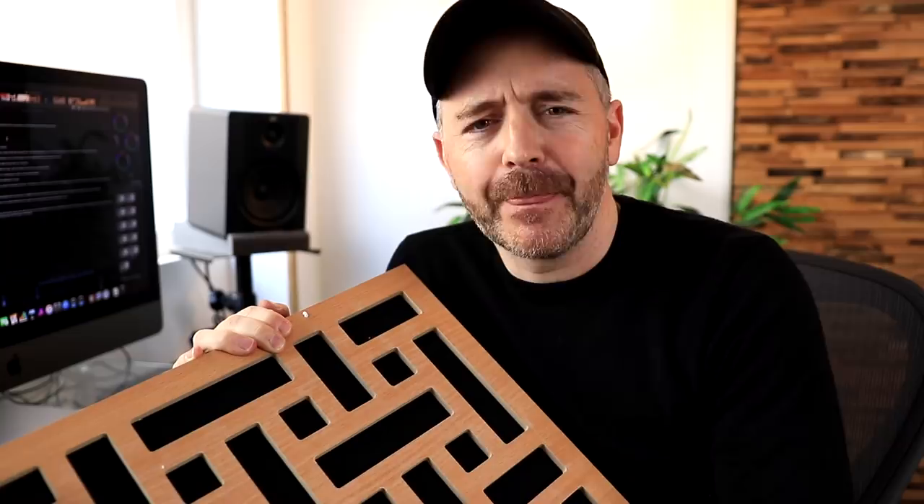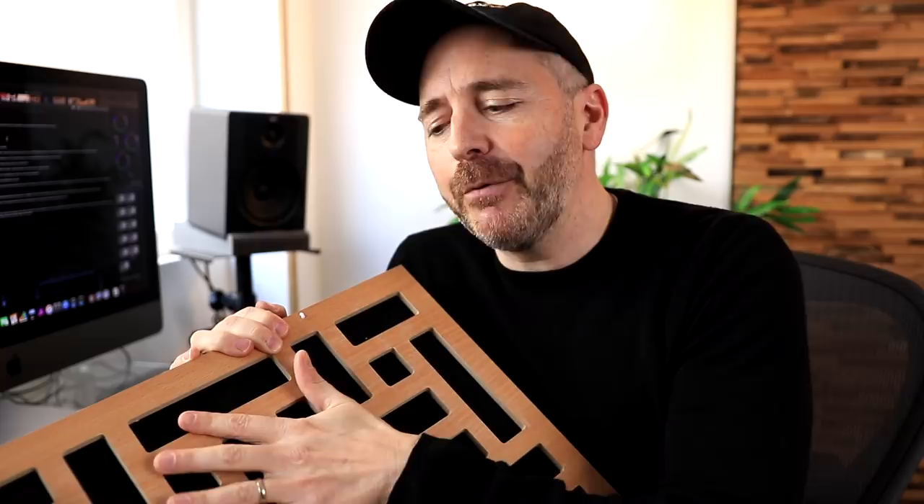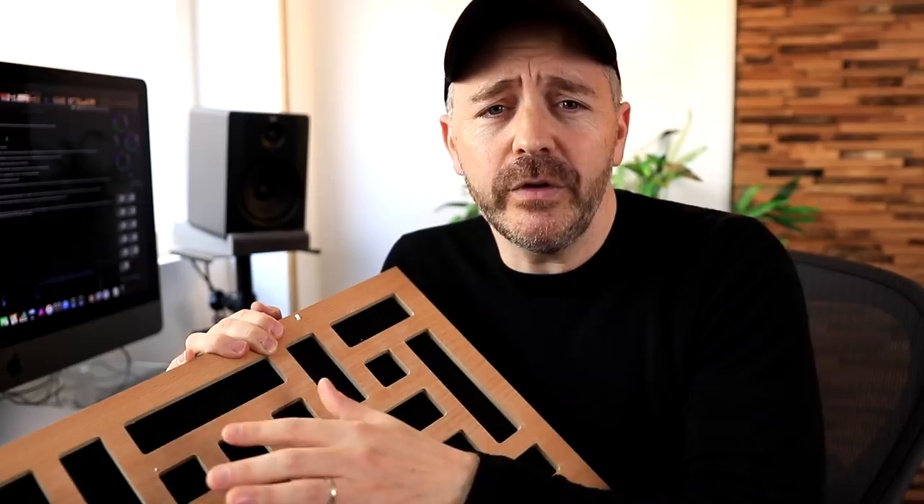I put the panels up in the practice studio first. For this video, I made recordings — first with the foam that was already on the walls, then I took down the foam and recorded with the bare walls, and then finally I put the panels up and recorded with the panels on the walls. If you want to hear the differences with the three different treatments, I recommend you listen with headphones or using good speakers.